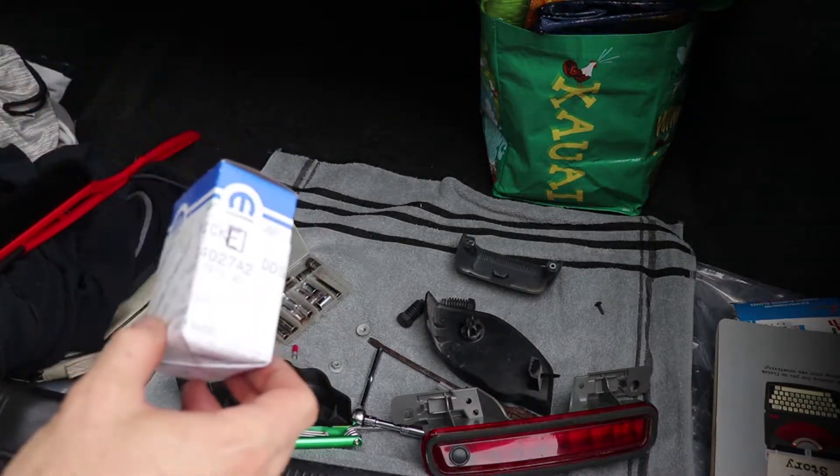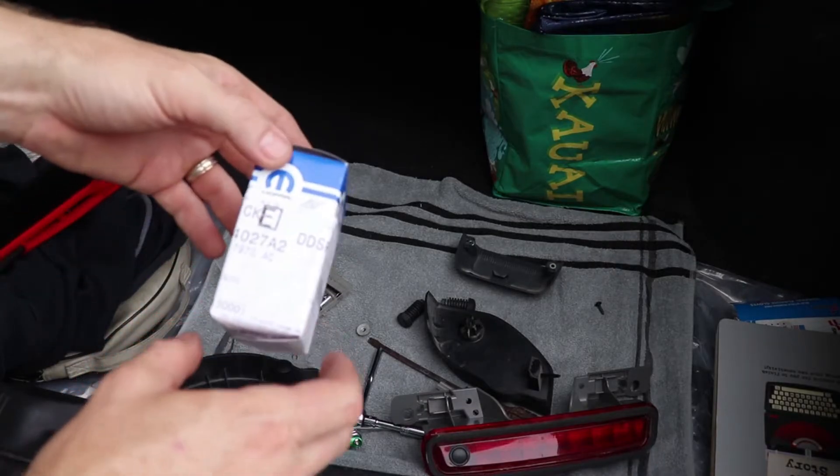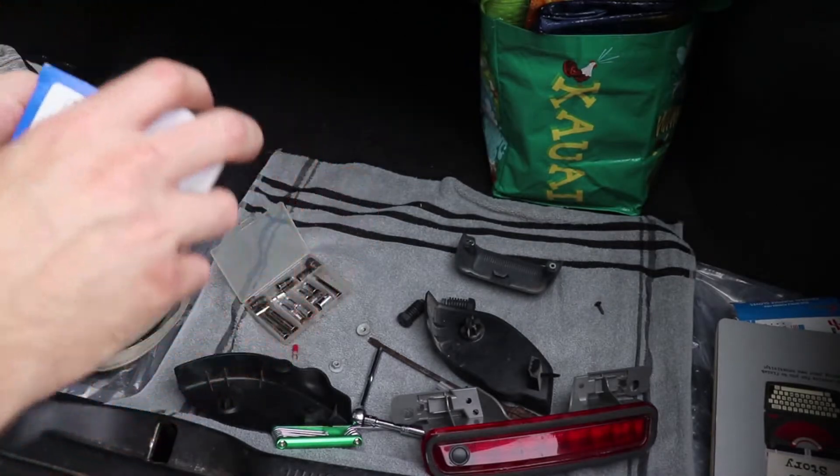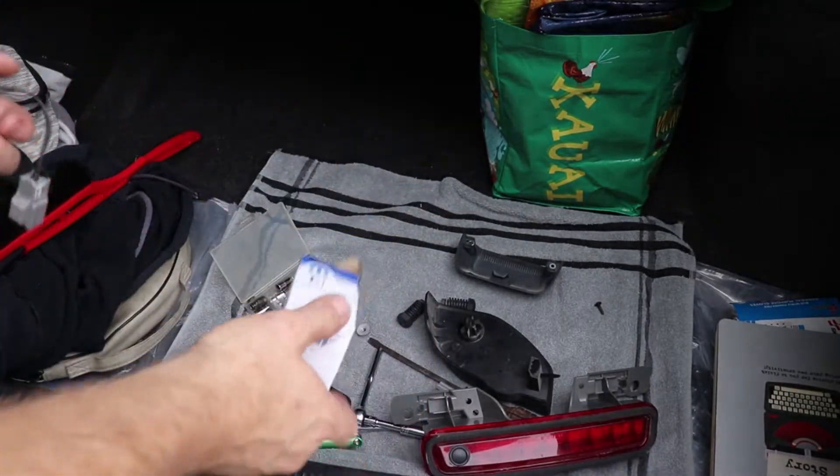The only place I could find the button itself was at the dealership, and it's made in the USA. This part will run you a little under 50 bucks.